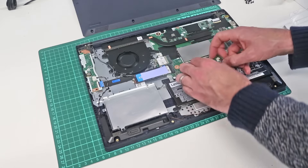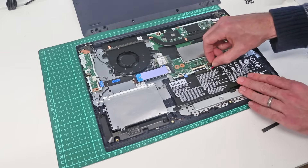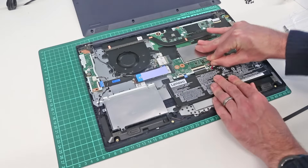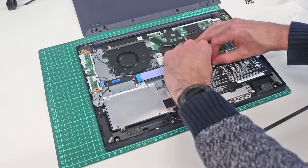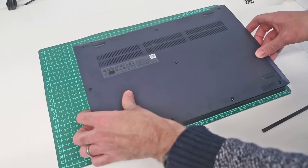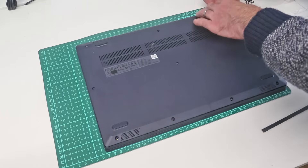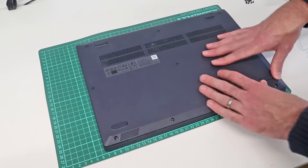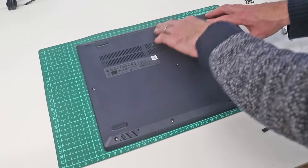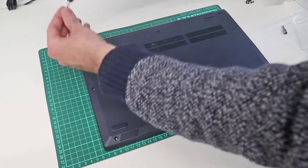The last thing to do before refitting the back is to get the battery connector into place and gently push the edges to connect it back up. Then all that is left is to take the base of the laptop, line it up, and press it down to re-engage all the little plastic clips. Finally, reinsert the screws.